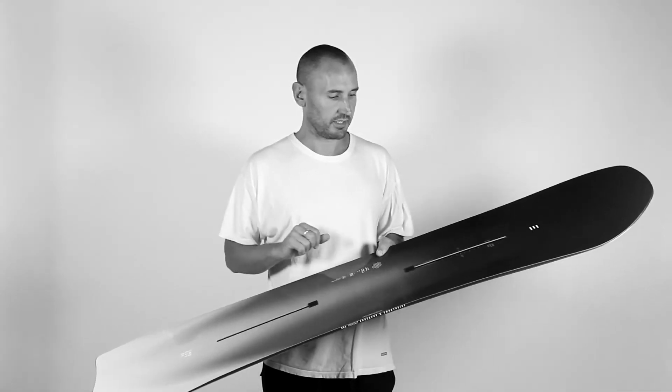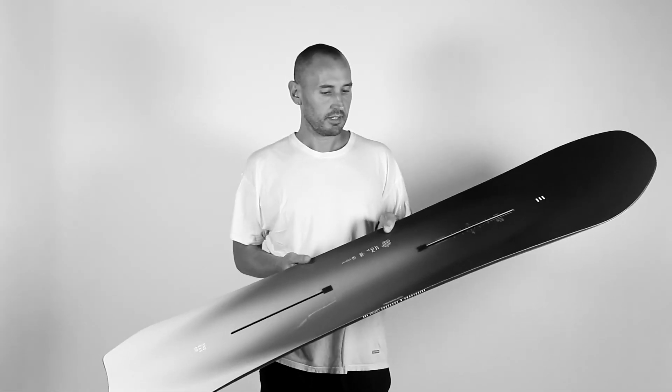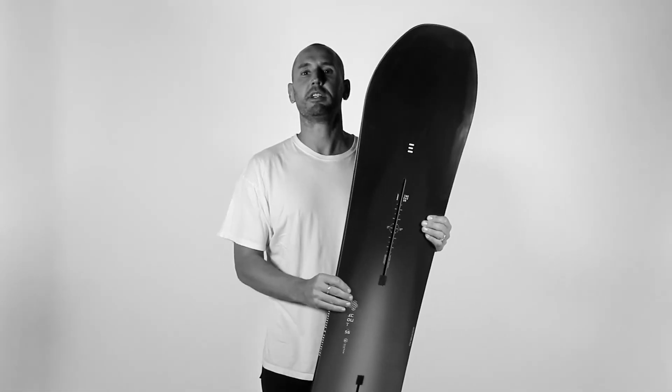Channel for infinite stance options, Poplar Polonia woodcore, and we also have our inertia carbon rods. The inertia carbon rods are amazing because they're like fishing rods in the board — it has this built-up tension that gives unparalleled pop. That's the Scout board.